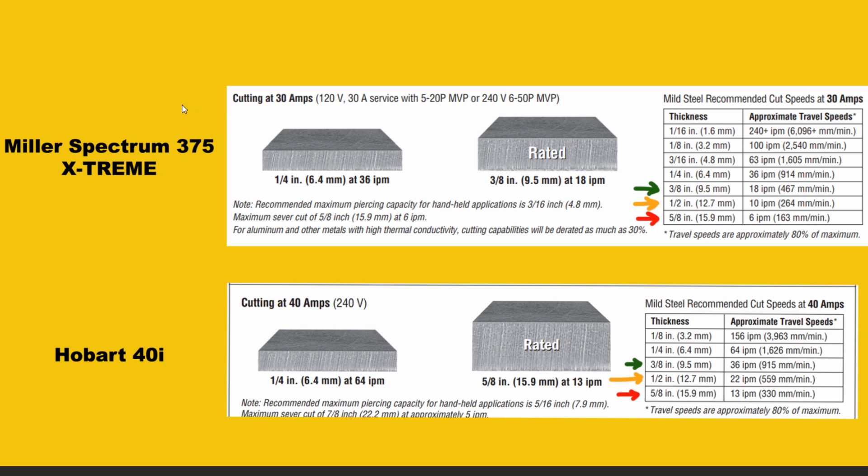Keep in mind, the Miller Spectrum 375 is turned all the way up to 30 amps on 240 volt, and the Hobart 40i is turned up to 40 amps on 240 volt — both machines maxed out. On 3/8 inch mild steel, the Miller 375 cuts at 18 inches per minute. The Hobart 40i cuts at 36 inches per minute on 3/8 inch mild steel — that is over double the speed. So if you're in a demanding work environment making a lot of cuts, that extra power is going to go a long way.